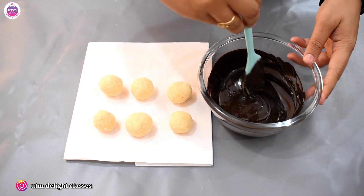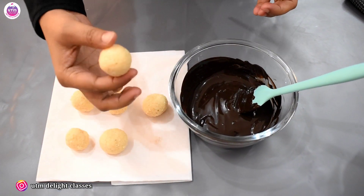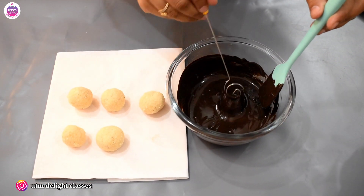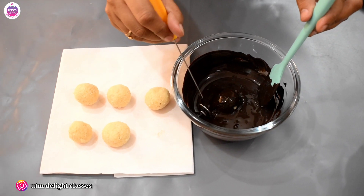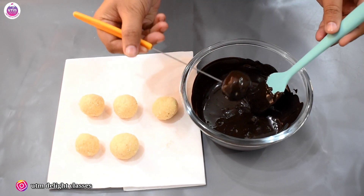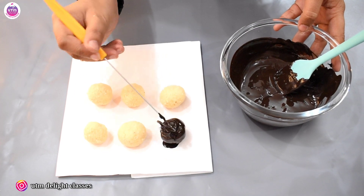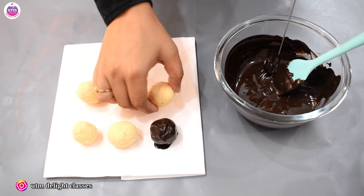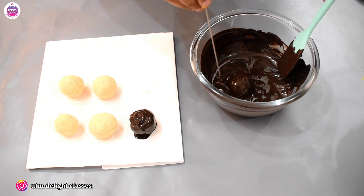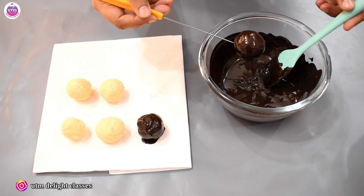Now we have to take the dark melted chocolate and add a dipping tool. Add the ball into the chocolate and coat it nicely. Add the balls — make them unstick — then put the coated balls in your tray. You can also use a combination with white chocolate.